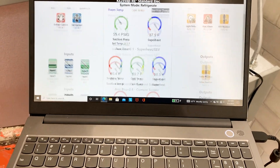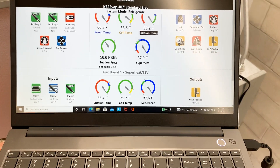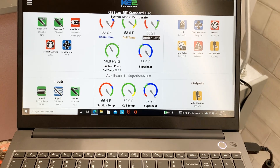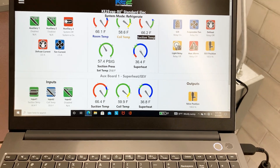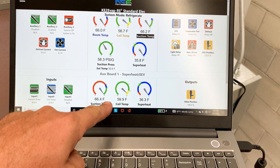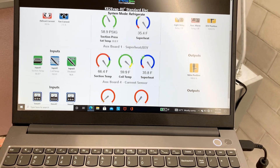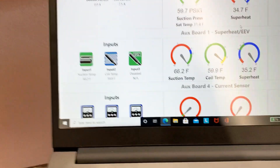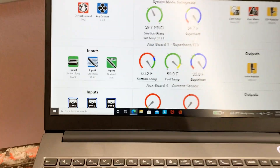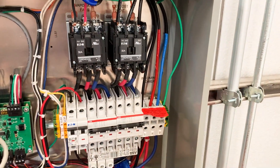That's pretty much that. You can see our suction temps are slightly different. Even though it says it's using the main sensors, that's only for sensors it's not using for something else. So you can see our coil temp — it's still using its own coil temp and suction temp; it's just not looking for that suction pressure, as you can see disabled on input 3.